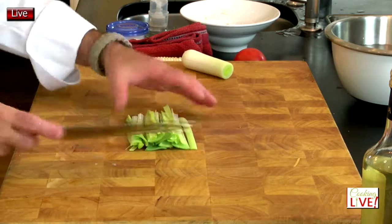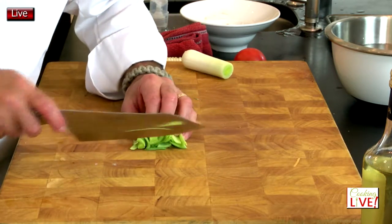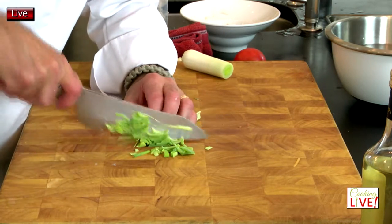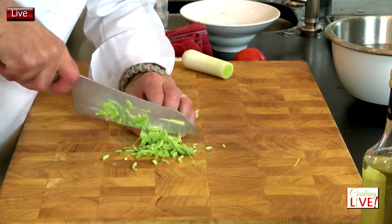Now what we're going to do is line them up like this, then grab it together with your hand and just slice it — take your time. I'm not going to go fast here. I want everyone to do a good job.